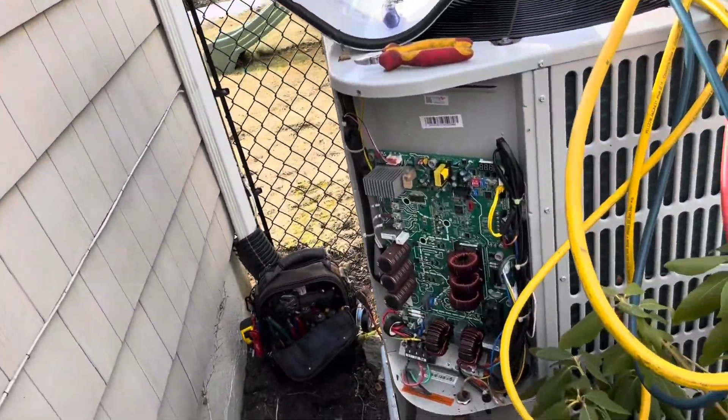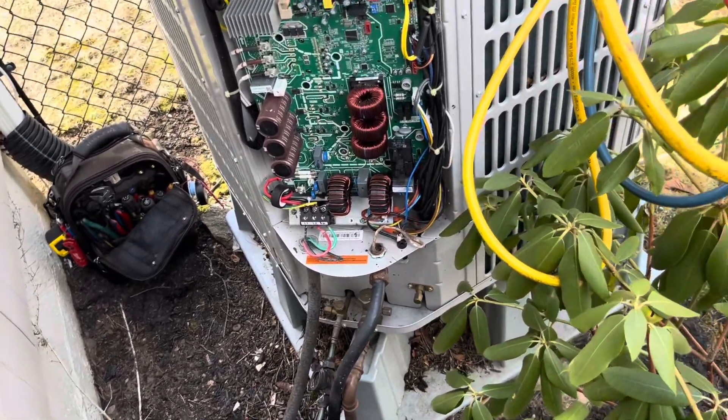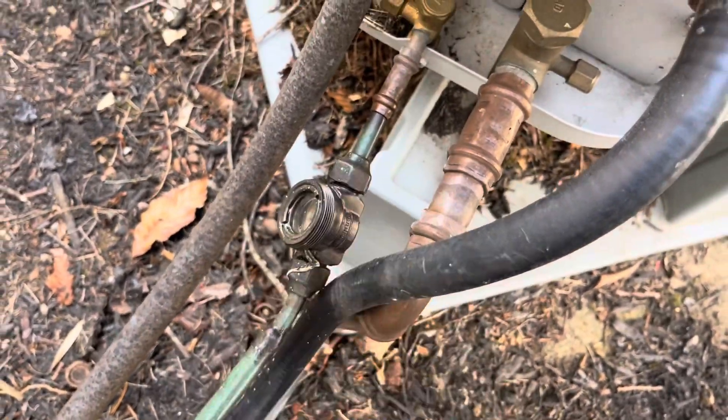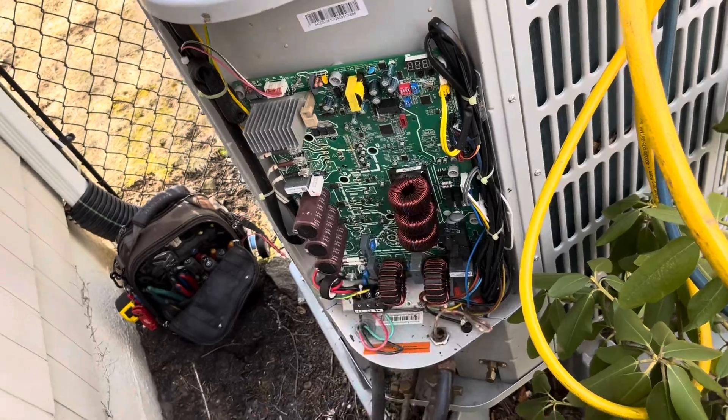We went inside — the furnace is sending power out, thermostat's working, furnace is working. Coming outside, the board is showing an H5 error code, which is a lockout, and a lockout for P2 — low pressure protection. It looks like possibly there's some oil over here. The system was pressed. There's no insulation on the suction line, and this disconnect box is not into the wall properly.